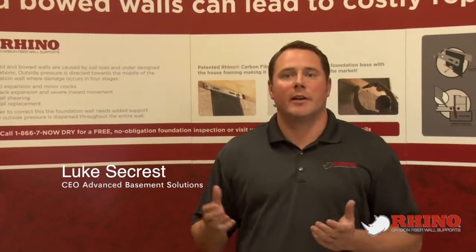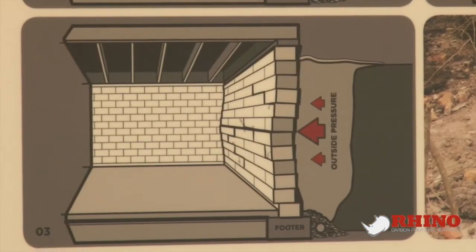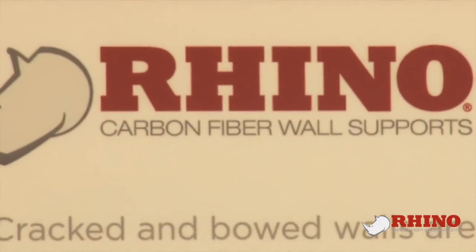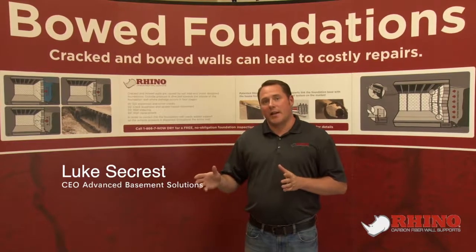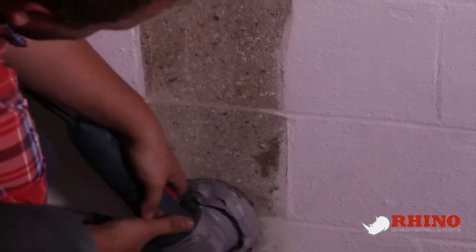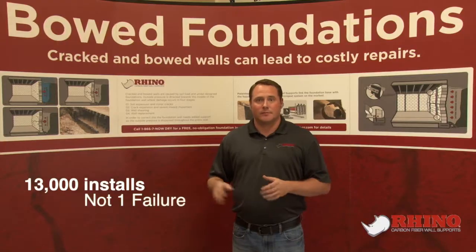Rhino Carbon Fiber is a revolutionary way to fix foundation problems like bowed basement walls. It's as thin as a dime and stronger than steel. Alternative systems and competitors on the market today all have failures, unlike Rhino Carbon Fiber. There are over 13,000 installs and not one single failure. Let me show you how strong it really is.